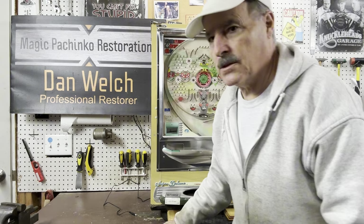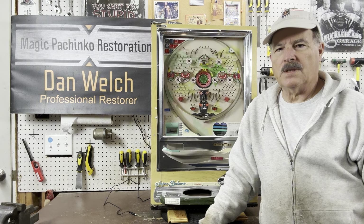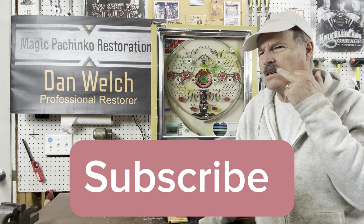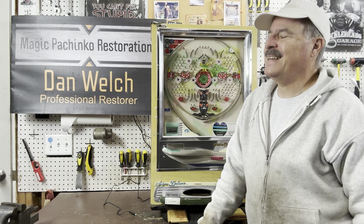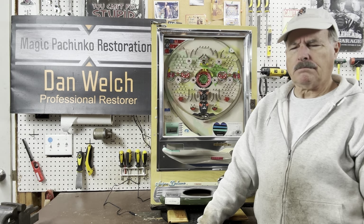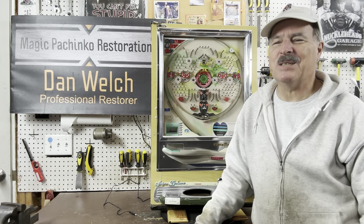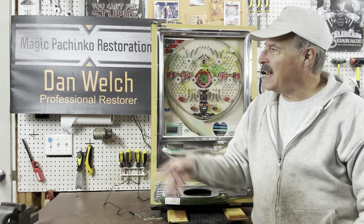Hey guys, this is Dan from Magic Pachinko Restorations with another short video on a vintage pachinko machine. If you enjoy watching these videos, please consider subscribing. That wasn't meant as a subtle anything — I just had an edge. I should edit this crap out, but I hope you kind of get a kick out of it. Anyway, another video on a vintage pachinko machine — if you enjoy these, please consider subscribing.